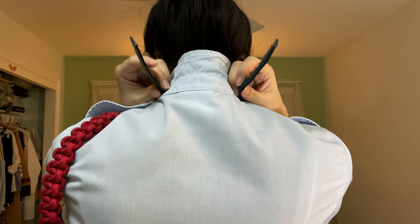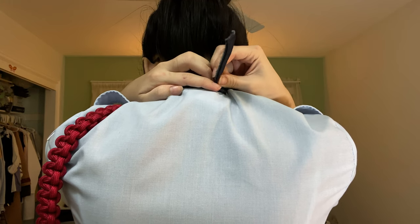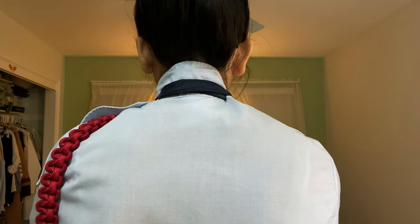Now we're going to flip the collar up so that we have better access to the underside of it. Then we're going to take our tie tab and velcro it around, making sure that the tag is facing down. From here, you're going to velcro the two sides together, making sure that it's not too loose but also not too tight. You're going to want to do your best to make sure that the two sides are aligned and straight — it'll make your life easier.